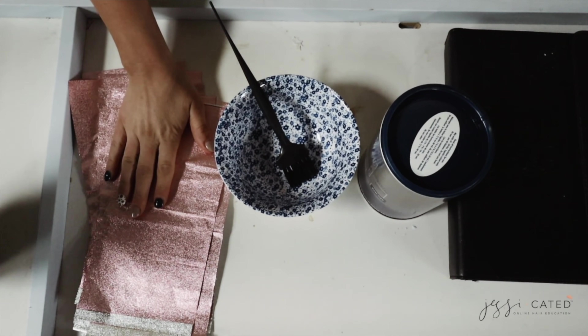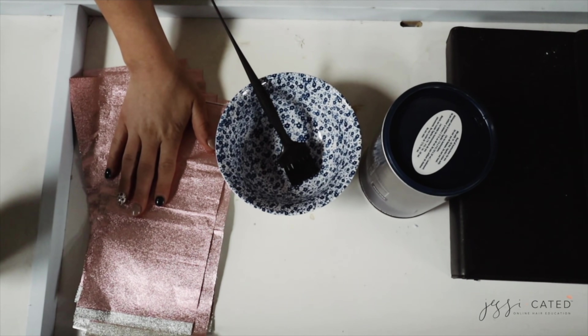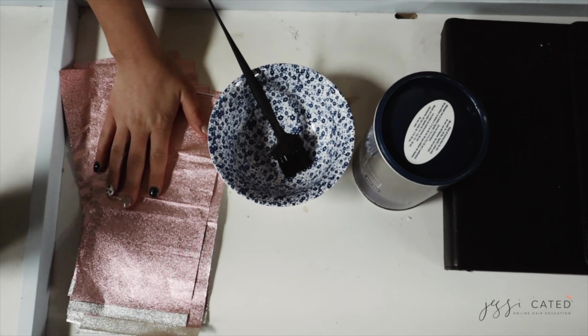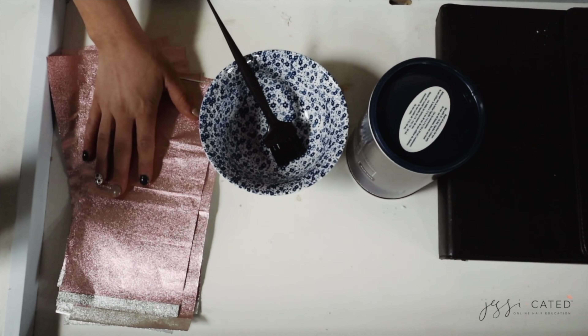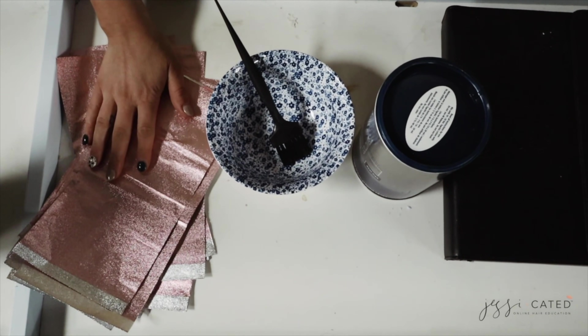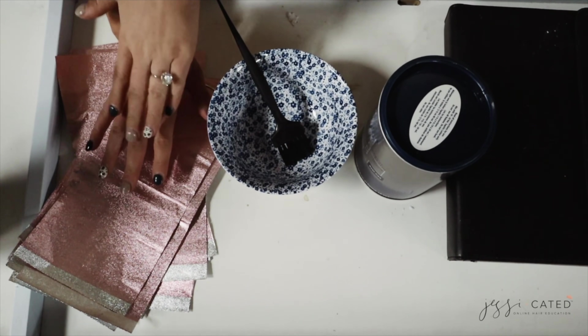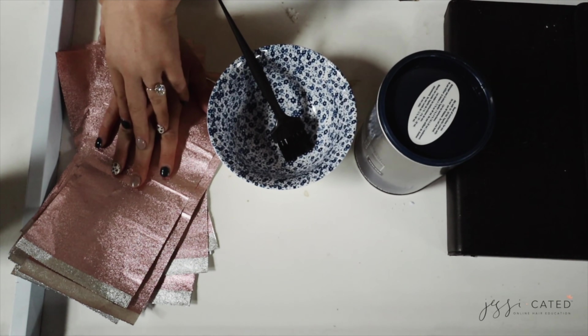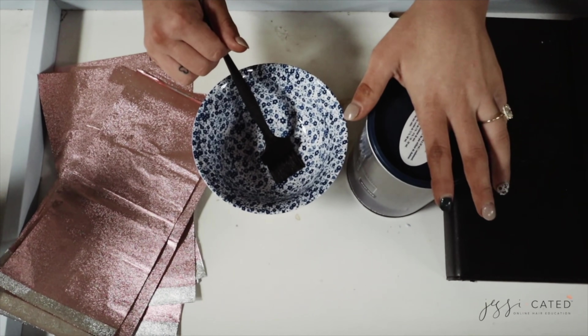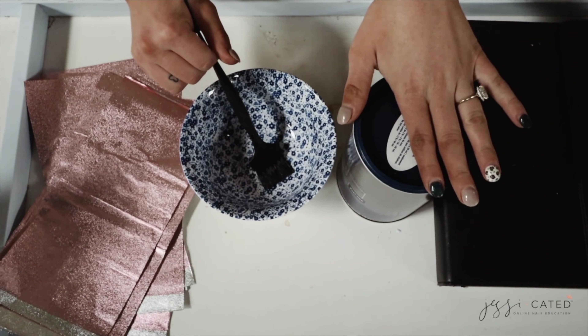My first tip is to have your foils ready to go before your client gets there. It may take five or ten minutes of prep time before you start the appointment, but it's going to save you time overall. Whether you use pop-up foils like these Framar ones or ones that you have to rip, having a pile of foils before you get started is really important in speeding up your time.